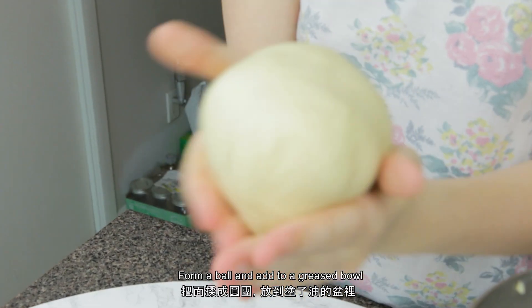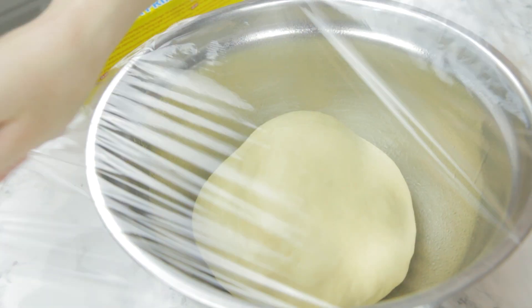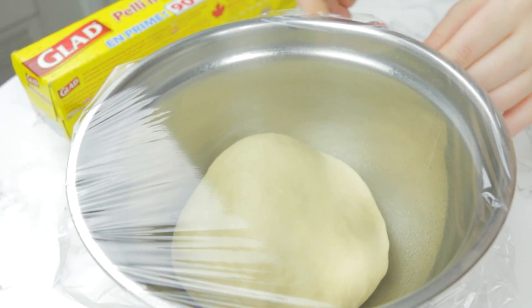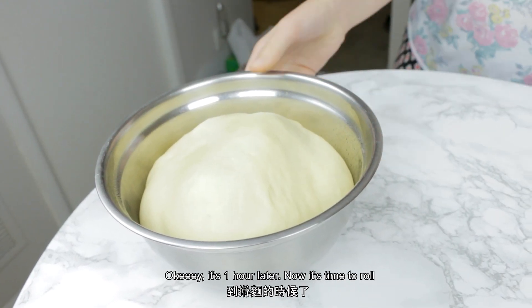Form a ball, add to a greased bowl, and cover for one hour or until doubled in size. It's one hour later — now it's time to roll!